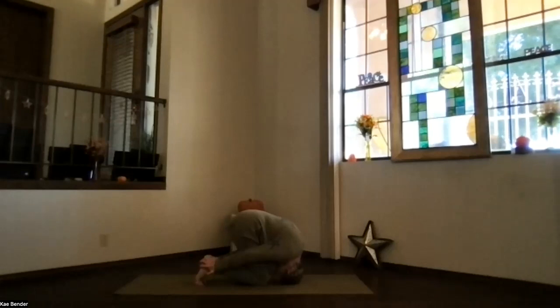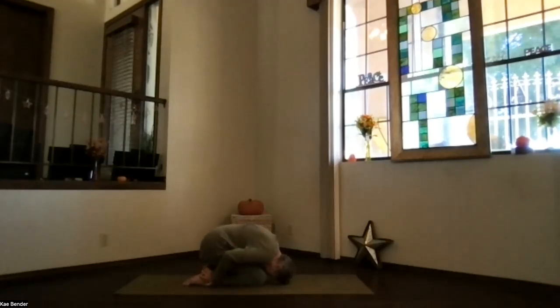Feel the neck stretch even more as you roll onto the back of your head as much as you can. Then flatten your feet, release your hips back, rolling into child pose — forehead to the mat, hands released, shoulders down. Take a moment just breathing, exhaling any tightness in your child pose, however feels good for you.